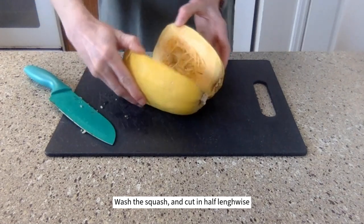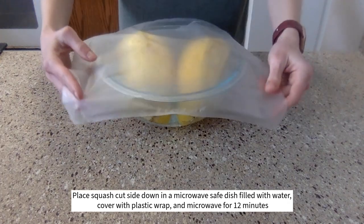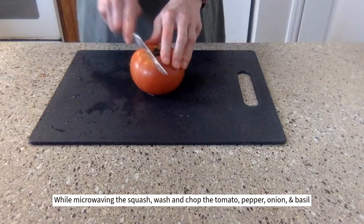First, wash and cut the squash in half lengthwise. Then remove and discard all of the seeds. Place the squash cut side down in a microwave safe dish filled with water, cover with plastic wrap, and microwave for about 12 minutes.